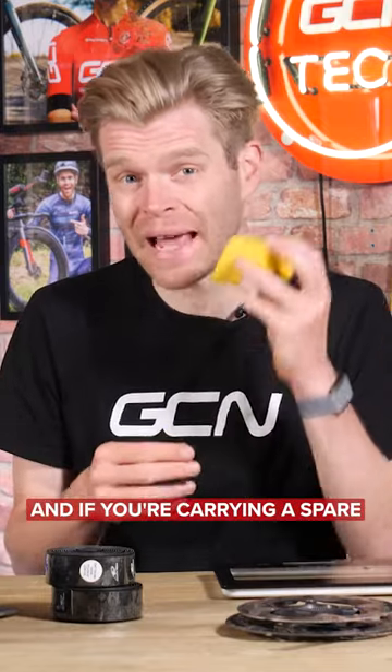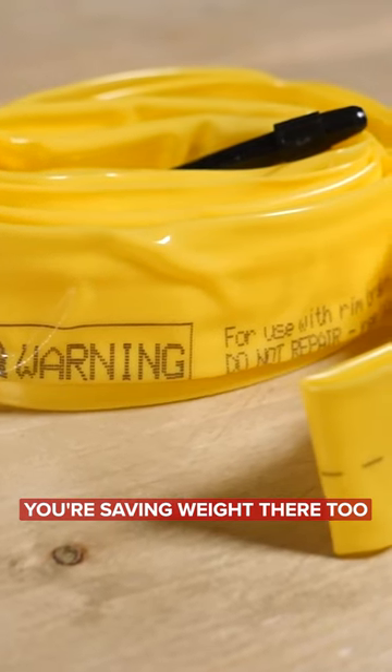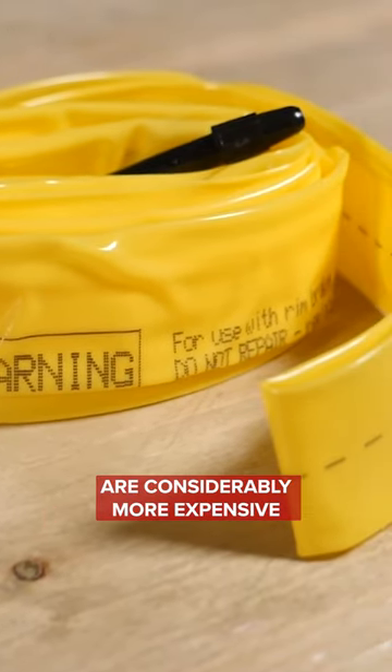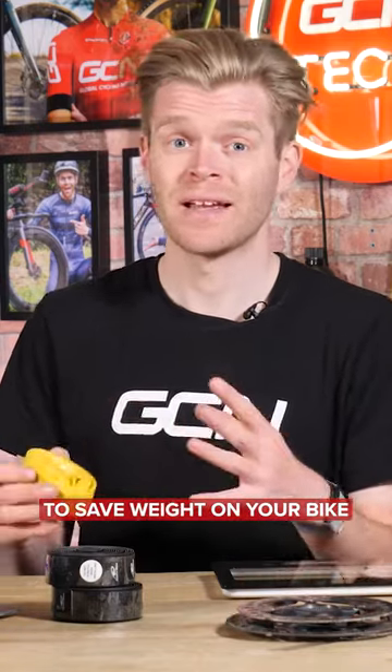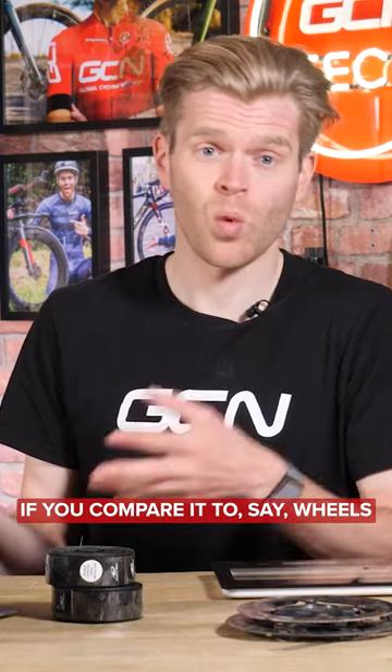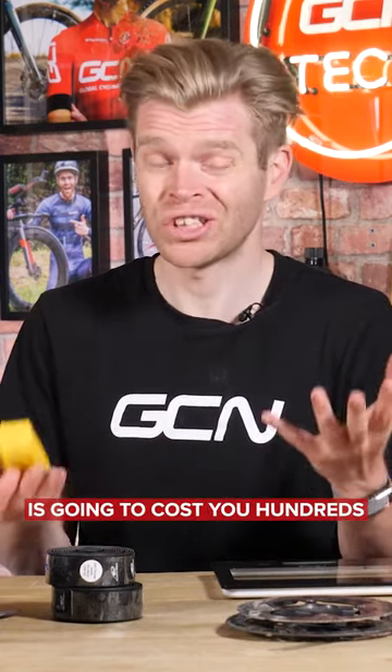If you're carrying a spare one of these instead of a normal inner tube in your saddlebag, you're saving weight there too. Inner tubes like this are considerably more expensive than a standard butyl tube, but it's a much more cost-effective way to save weight on your bike. If you compare it to say wheels or a frame, to save 100 grams on a set of wheels is going to cost you hundreds.